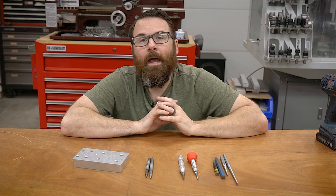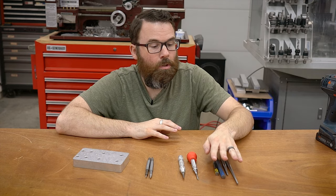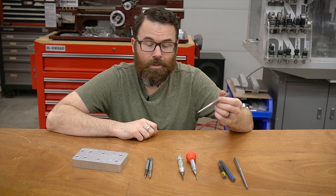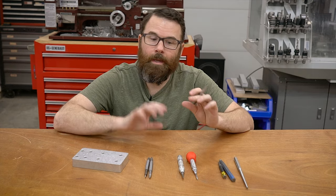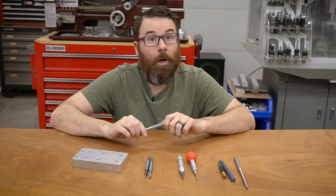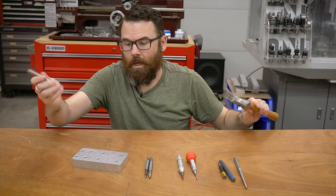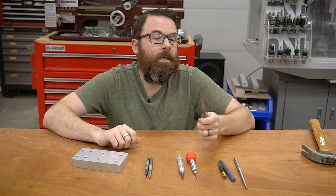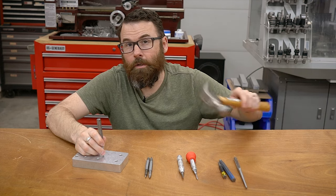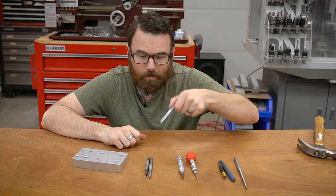It's generally a good idea to have one of these on hand and add that little divot. The difference between the ones I have in front of me is basically how it's used and how good of a divot you can actually get into various different materials. So let's start with just a good old classic punch. Every shop should have a good set of punches or even a cheap set. There's actually something to be said if it's a little bit softer because then you can use it to push out bearings and things like that.